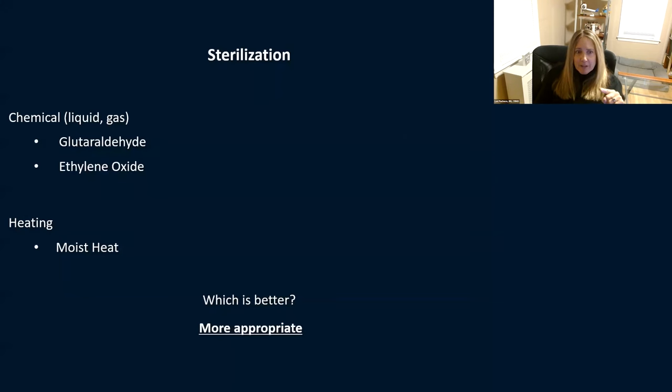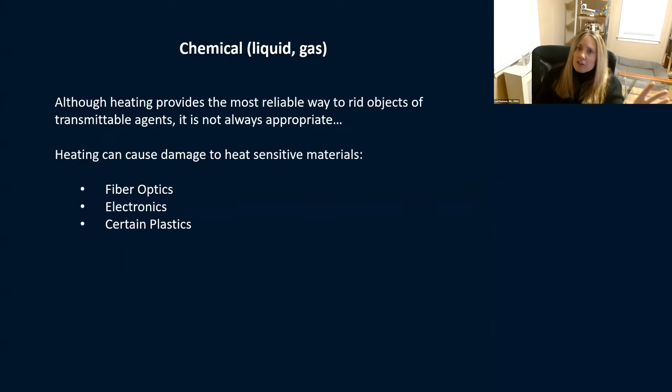Sterilization — let's get into the nitty gritty. In ophthalmology we typically see chemical or heating sterilization. Chemical could be liquid or gas — glutaraldehyde or ethylene oxide. Heating — most of us are familiar with moist heat and steam sterilization. Neither one is better than the other; it's about what's appropriate for what you're trying to sterilize. Heating can cause damage to electronics, certain plastics can melt, even fiber optics — so use the right process.